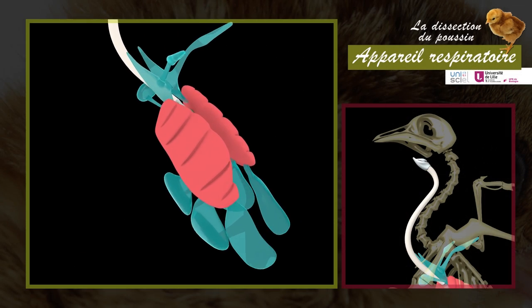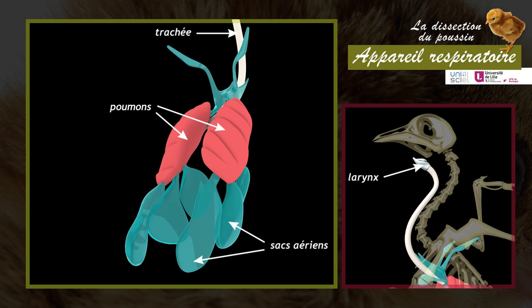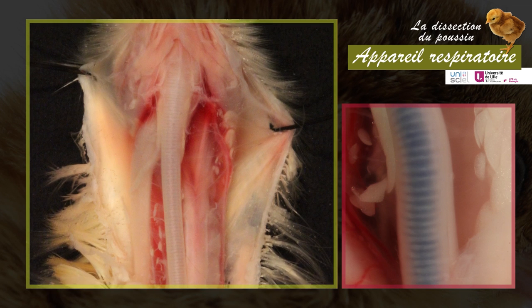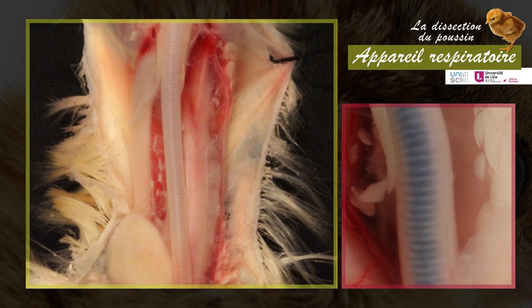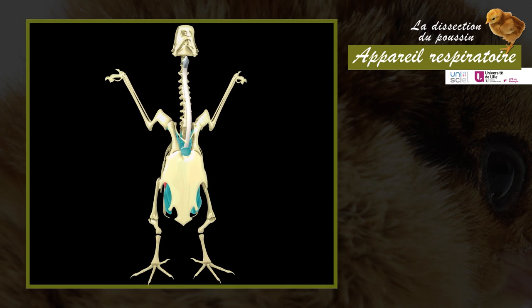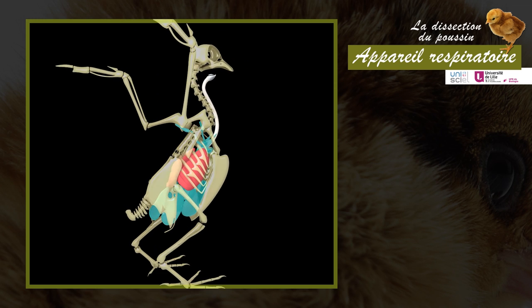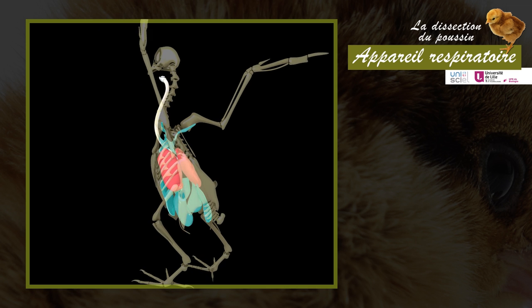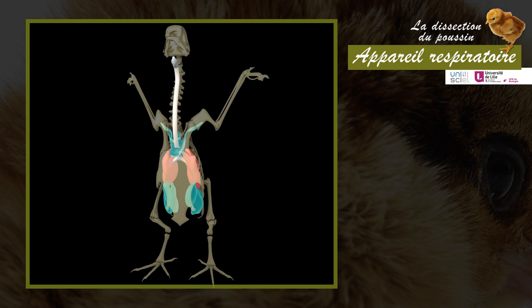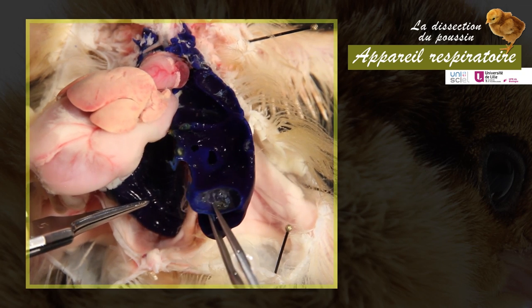The respiratory system comprises the larynx, the trachea, the lungs, and the air sacs. The trachea is visible at the level of the neck — a very long tube reinforced by a series of cartilaginous rings. It branches into bronchi and parabronchi within the lungs. The lungs, of tubular type, are situated in the thoracic cavity in a dorsal position. They are connected to a whole series of air sacs located throughout the trunk. Muscular movements act on the air sacs, enabling pulmonary ventilation. Injection of dye into the trachea allows visualization of the lungs and abdominal air sacs.